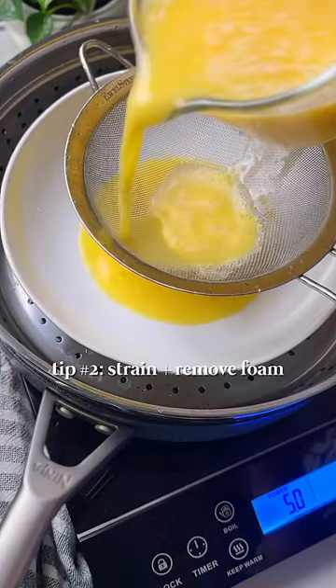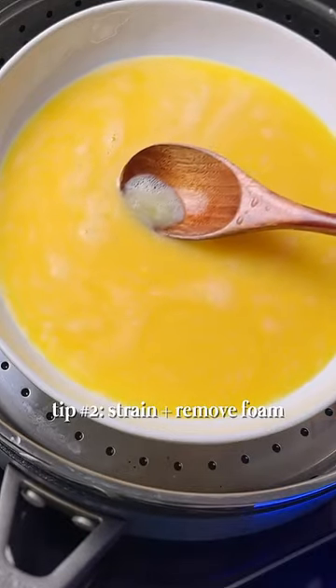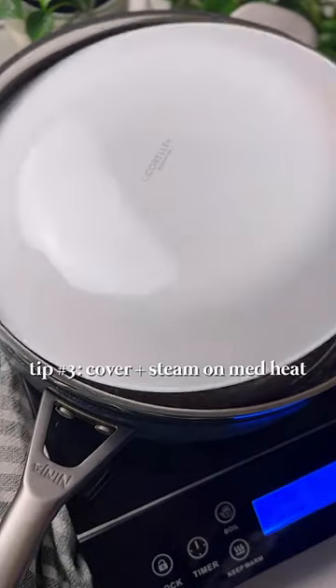The second tip is to strain the eggs and remove all the foam on top for the smoothest texture and surface. The last tip: cover the eggs and steam on medium heat.